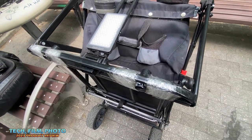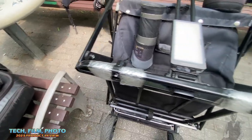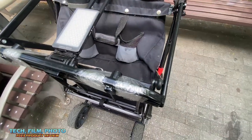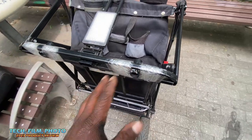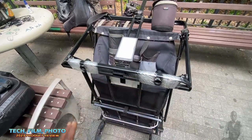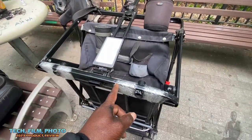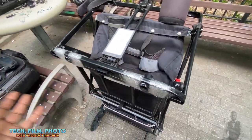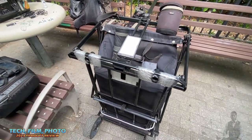I did get this wagon for free — if you didn't watch the previous video, I talked about the welding and the ball bearings, and they refunded me. So technically I shouldn't be mad, but this is unexpected.